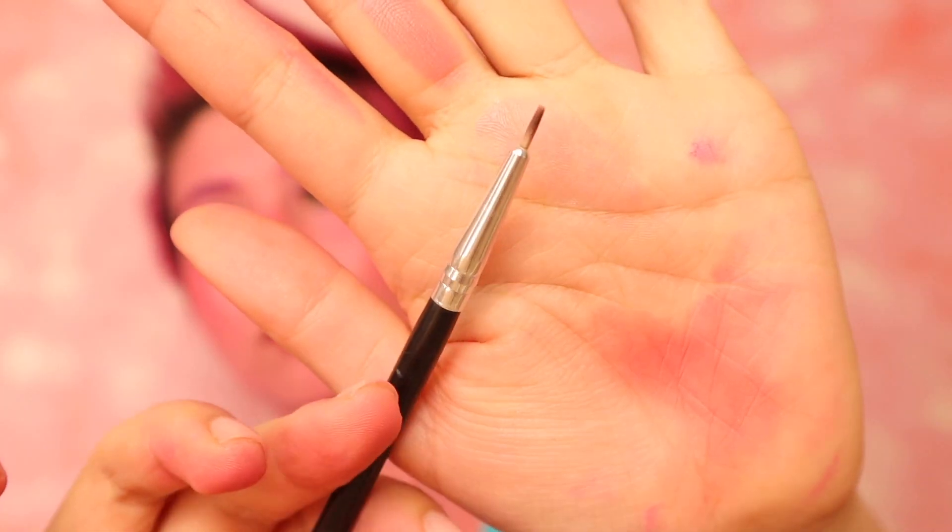This step is not necessary because Poppy's lip color is pretty much the same with her skin color, but I did it anyway because I wanted my lips to be visible. It's your choice. Highlight your nose and cheeks to make them stand out even more. For the final step, draw white freckles. It's one of her biggest charms, isn't it?